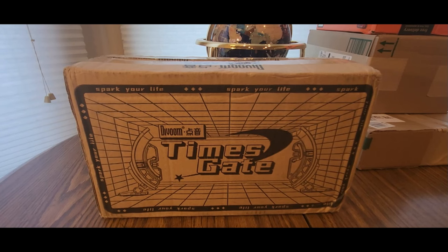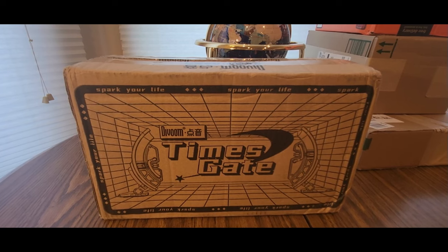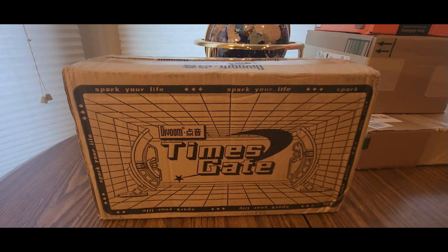Alrighty YouTubers, here we go again. We have another special unboxing video. Either it's Amazon, my affiliate link will be down below, or if it's a website, I'll leave it down below also. I'm not sure what site this is going to be released on. This is brand new coming from DaVoom. They got a lot of cool RGB LED light thingies, a lot of gadgets. This is a brand new one called Times Gate.